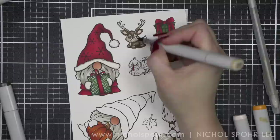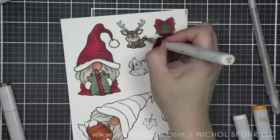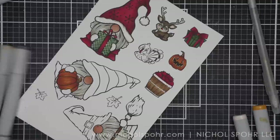I did opt to make it more of a Rudolph reindeer, so we're going to give him a little red nose. Then I do want to take a black jelly roll pen and add the detail back into the eyes — for both the turkey and the reindeer, I used a black jelly roll pen to add that eye detail back.